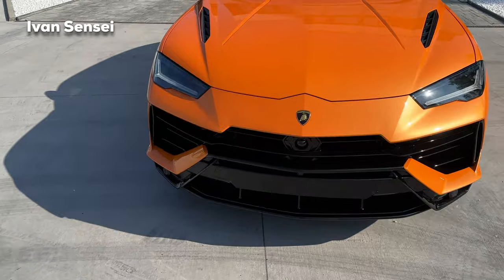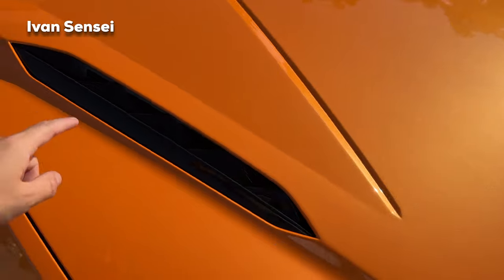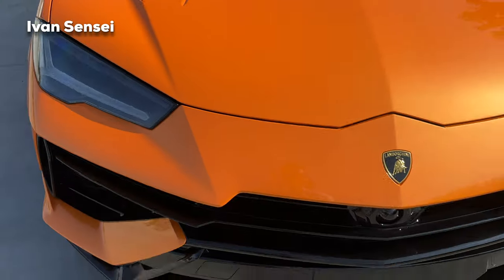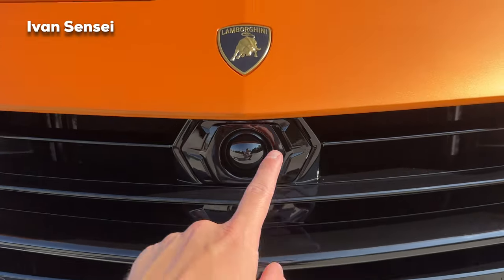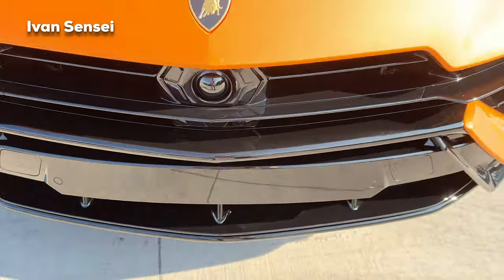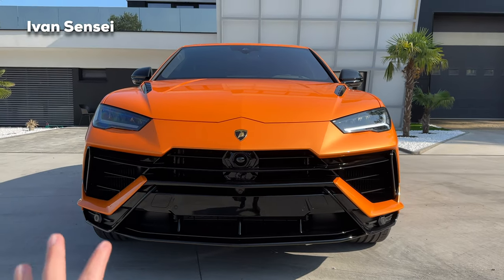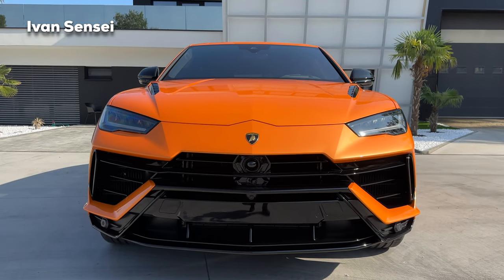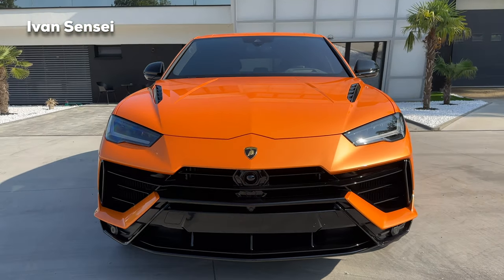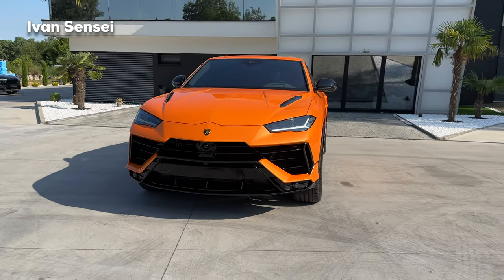On the bonnet — the front hood — we have new vents, in gloss black, which makes the car look really fantastic. There's also the radar and Lamborghini bull badge. The front middle is in gloss black, making the whole front look very muscular, and it looks more like it's glued to the ground.